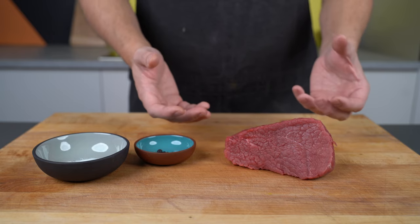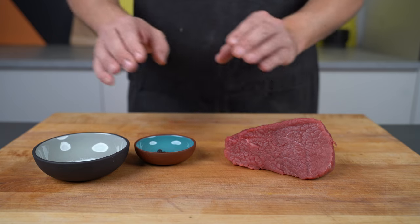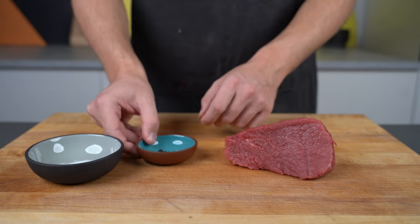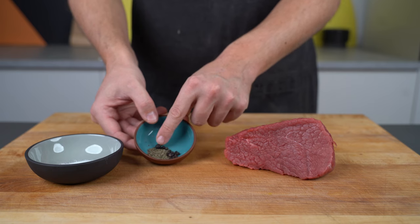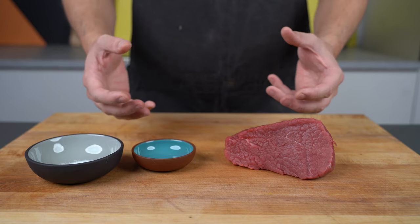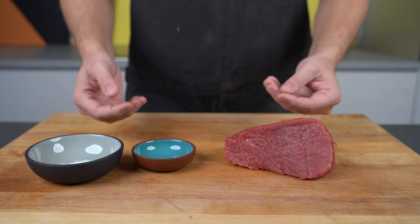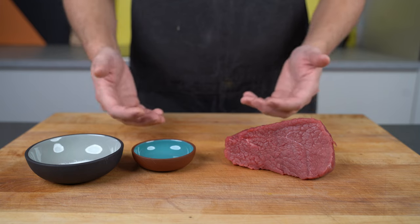For the spices it's super simple: I have some salt and cure, then thyme, black pepper, and juniper berries. There's also the possibility to rub the meat after the curing process with thyme and rosemary, but that's completely optional and up to you.